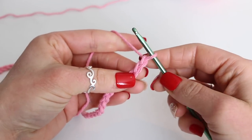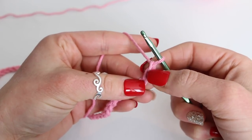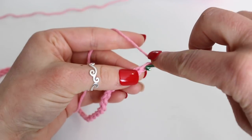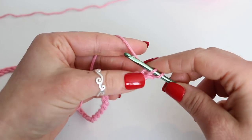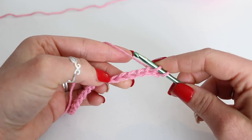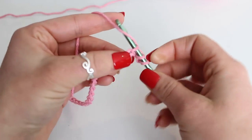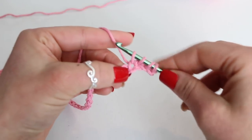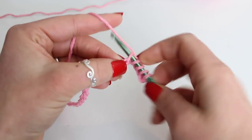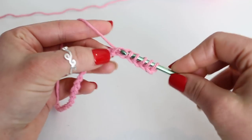Start by inserting your hook into the second chain from hook — so not the loop on your hook, but count 1, 2. Insert your hook, grab your yarn, and pull up a loop. We have 2 loops on the hook. Now we want to do the same thing into the next 4 chains. So insert your hook and grab a loop — there's 3 loops, 4 loops, 5 loops, and 6 loops.